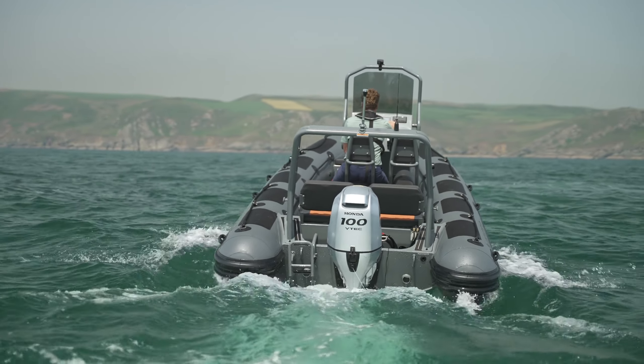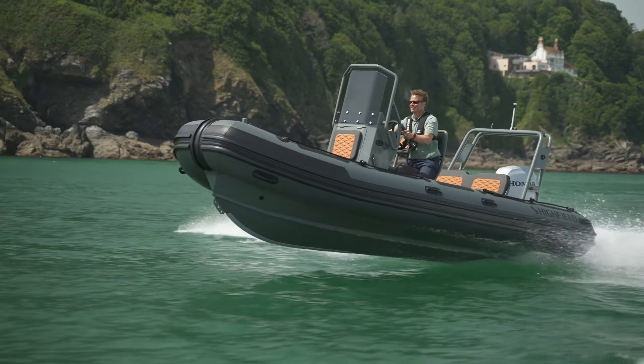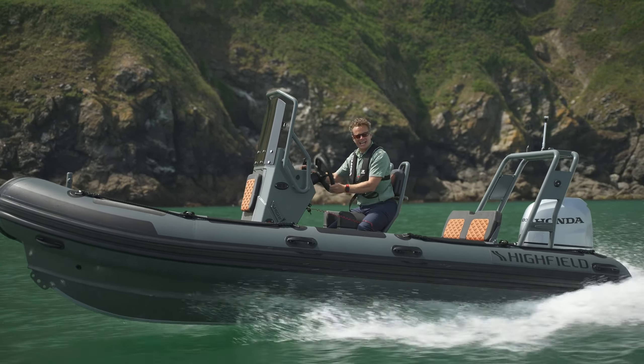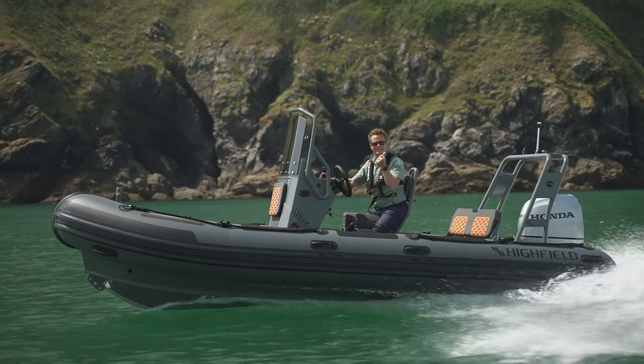Time to plane with the 100-horsepower engine is in the three-second range. These are fun boats — not only comfortable, but the handling is so light that when you turn the wheel the boat just reacts immediately.